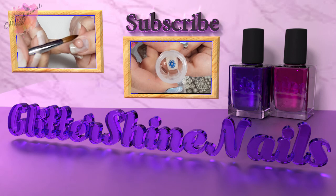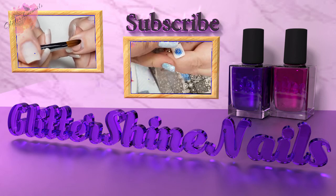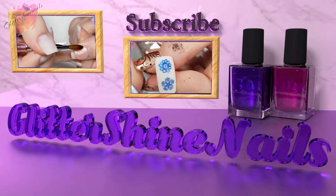Before we get started, please subscribe to my channel and make sure you have the bell notification turned on, and please also like this video. These really do help out my channel. Thank you.